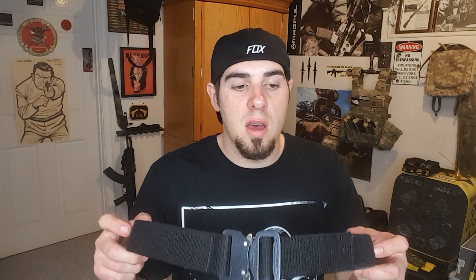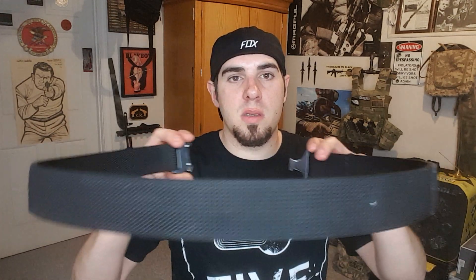They make this belt in a lot of different variations, and there are a lot of other companies that make an EDC belt. The key ingredient to an EDC belt is pretty much not being flexible. Even holding it up where the Cobra buckle is, it doesn't flex. When you have this belt on, it's not going to flex — I cannot bend this belt in half. Whether you wear this or a Core belt, as long as it's a dedicated gun belt, you have no idea how much this improves your everyday carry. Before I bought this belt, I really didn't understand it either.